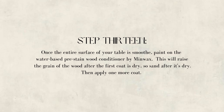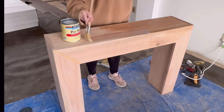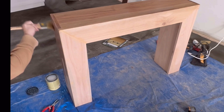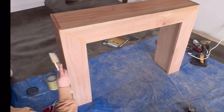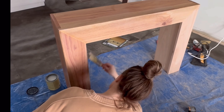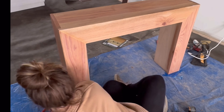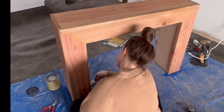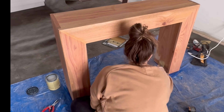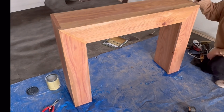Then use Minwax's pre-stain wood conditioner. I love this stuff — it's water-based and doesn't have a strong smell. It's basically going to make sure your wood is totally prepped so the stain takes evenly across the entire piece. Highly recommend you don't skip this step. It doesn't take very long to dry and the end result will be so polished and professional. It takes about an hour to dry but can lift the grain a little, so if that happens, sand again starting with 120-grit followed by 220-grit to make the piece smooth again.